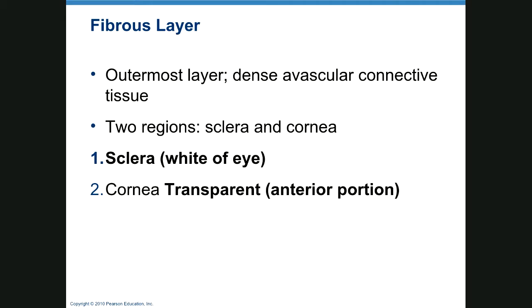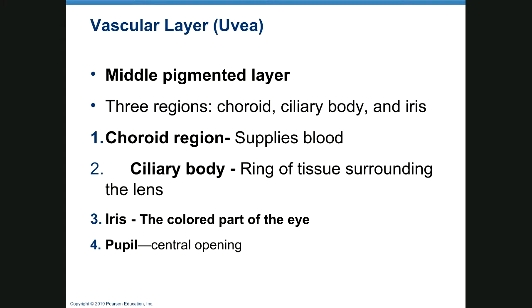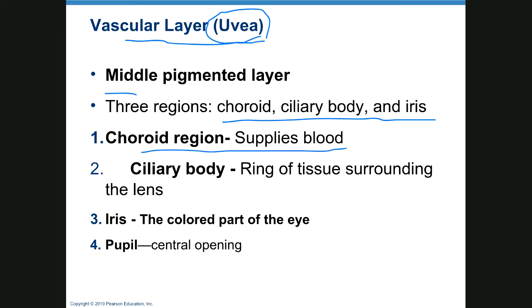The outer part of the eye is dense avascular connective tissue. The cornea is transparent and the sclera is white. The vascular layer is also called the uvea, so if you hear of someone having uveitis, this is what's inflamed.